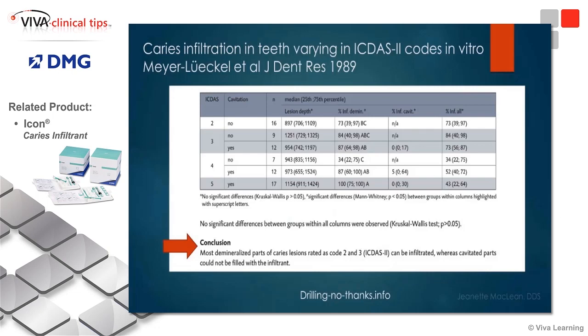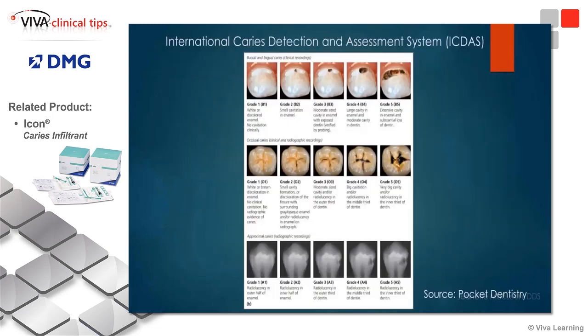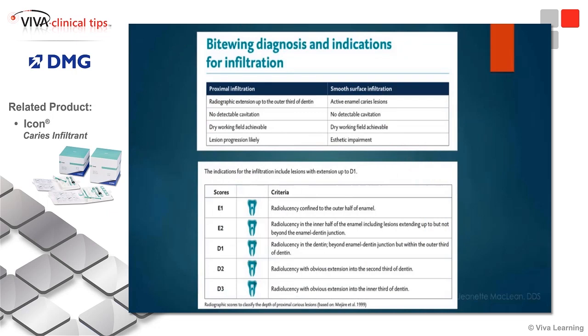In terms of ICDAS scores, you can infiltrate to the outer third of dentin; however, the key is the surface can't be cavitated. And it's hard to tell that in an interproximal space because you can't actually feel it, so that becomes a judgment call. It's okay to infiltrate certain lesions, but if you're getting into a deeper zone, you still can infiltrate, but you have to be cautious — if that surface is actually cavitated, it's not a great choice to do resin infiltration.